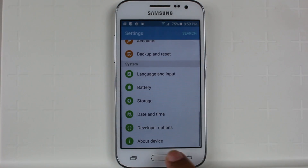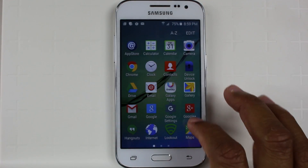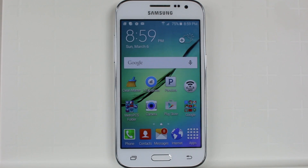Now that we're done, we'll go back and go home, and you should notice your phone moving a lot quicker than it did before. By just making that little adjustment, the phone will be a little bit snappier, a little bit quicker.